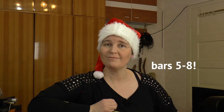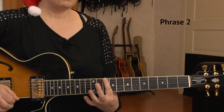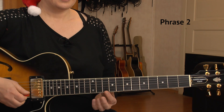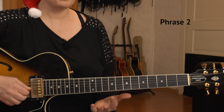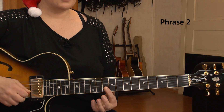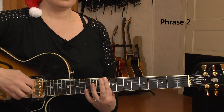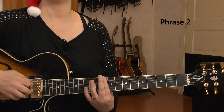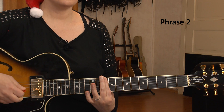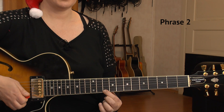Here is phrase number two, which are bars 4 through 8. We start with a D minor 7 fully barred over the 10th fret. We start on the 10th of E, then fret through and play only the high three strings: the G, the B, and the E string on the 10th. Then I play the bass note again on count two-and. On count number three, I'm hitting the high E string again, which is the 8th fret.